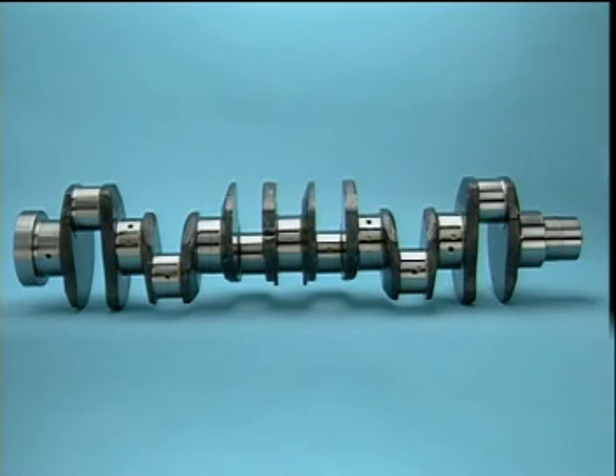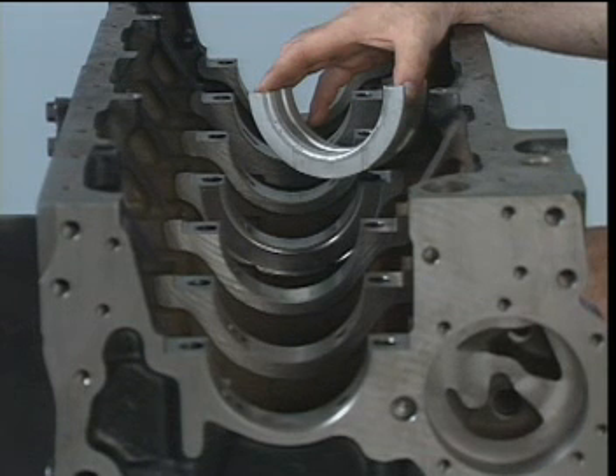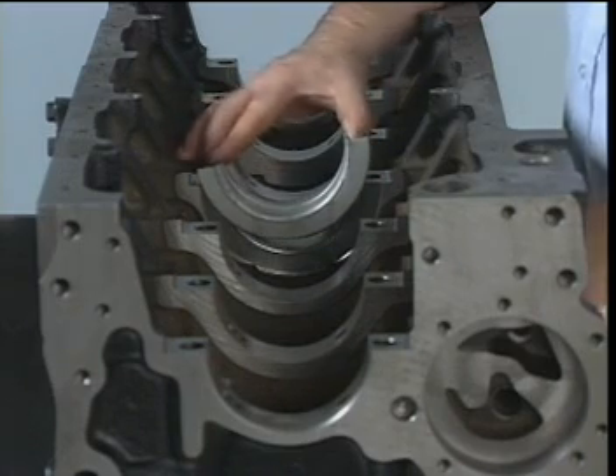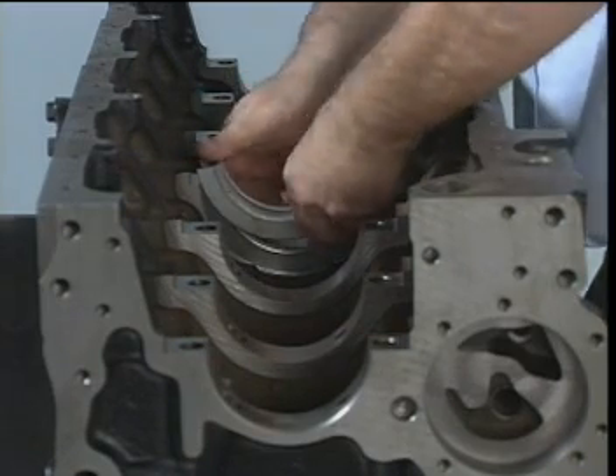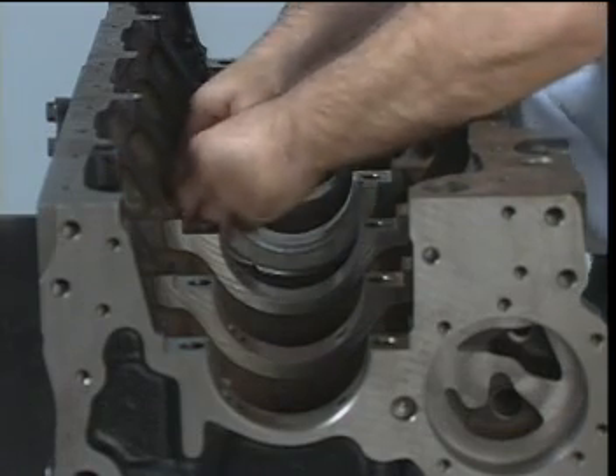The crankshaft is a forged steel full fillet hardened integrally balanced unit. The crankshaft thrust is controlled by a flanged upper bearing shell located in the number four main bearing. Oversized main service bearings are available for use with reground crankshafts, and an oversized flanged upper shell is available to permit cleanup of the thrust surface.